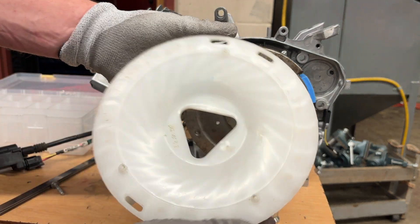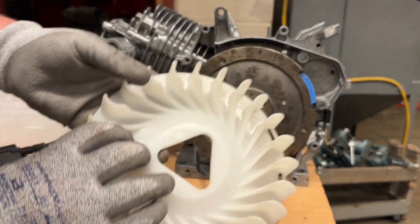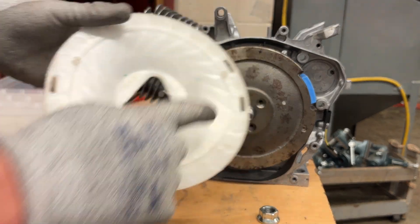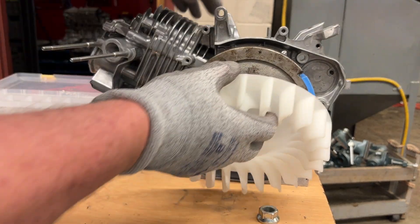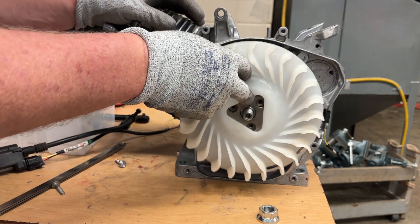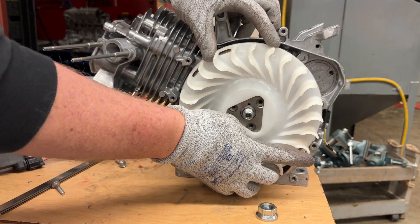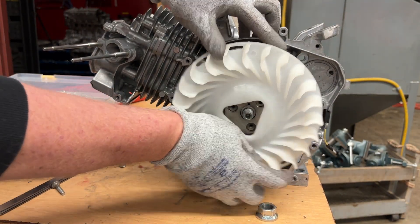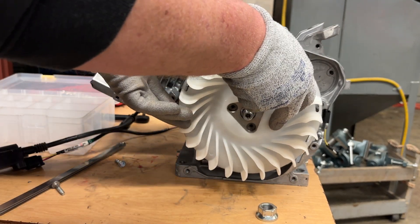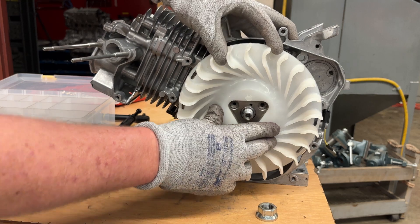On the back side of the flywheel cover or fan there are three pins — pin, pin, pin. They only go on one way, so if you put it on and you get one pin in but the other pins don't seem to fit and it rocks a little bit, you need to rotate it. You need to find the right orientation where all the pins fit correctly. Now I can get that tight — that feels pretty good.